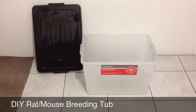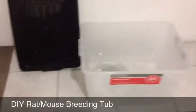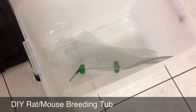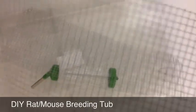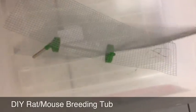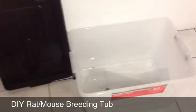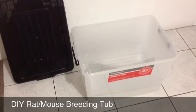These are 53 litre storage containers from Kmart and they have that lid there, they just clip on at the sides as you can see. I've got myself a $5 rat water dispenser. This is mouse and snake mesh, just some wire that's obviously been treated. Altogether that cost me probably about under $20 for that whole setup and that's basically all you need.